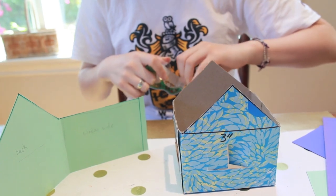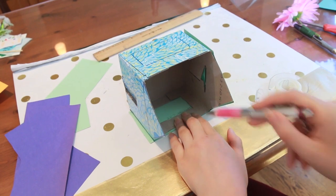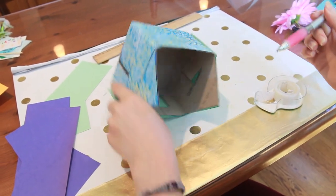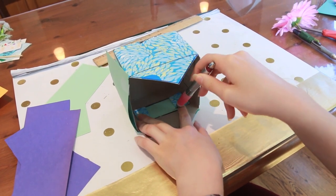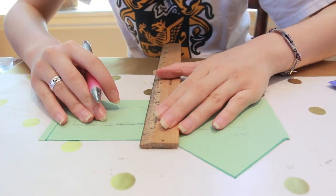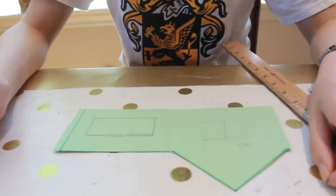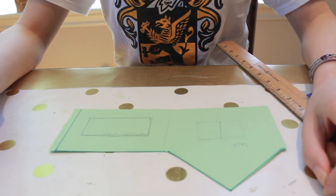Tape the template to the outside of the house and then trace out the window shapes. Then we're going to add some extra space so we can fold the paper over the window seams.